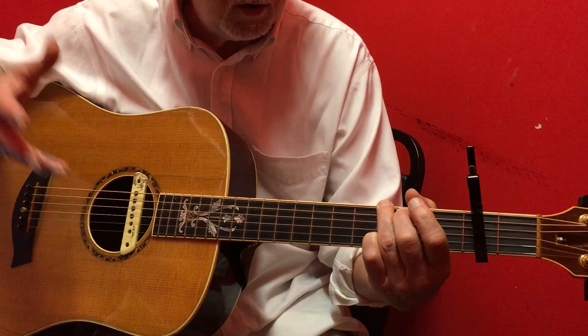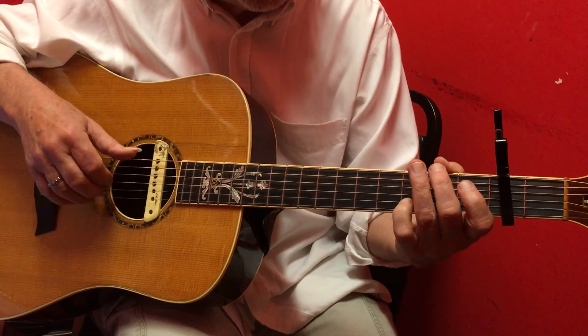Now I'm going to play the whole ditty, just play it in real time, and I can explain anything after.